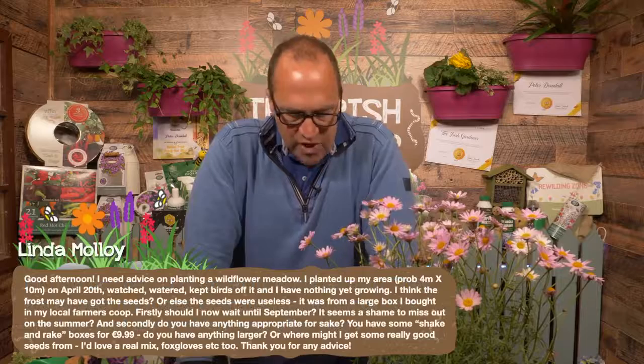Linda has sent in a question — a long one but a relevant one. She says: I need advice on planting a wildflower meadow. I planted up my area on April 20th, watched, watered, kept the birds off it, and I have nothing yet growing. I think the frost may have got the seeds, or the seeds were useless. It was from a large box from my local co-op. Should I now wait until September? And do you have anything appropriate for sale, or where might I get some really good seeds from? I'd love a real mix — foxgloves etc.